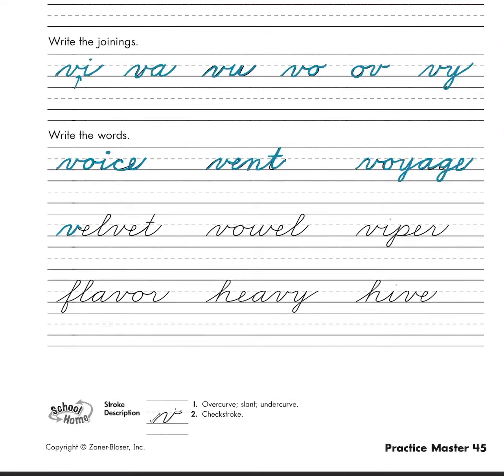Next we have 'velvet' — v-e-l-v-e-t. Don't forget to cross your t. And we have 'vowel,' like a, e, i, o, u, and sometimes y — vowel. So we have v-o-w-e-l.